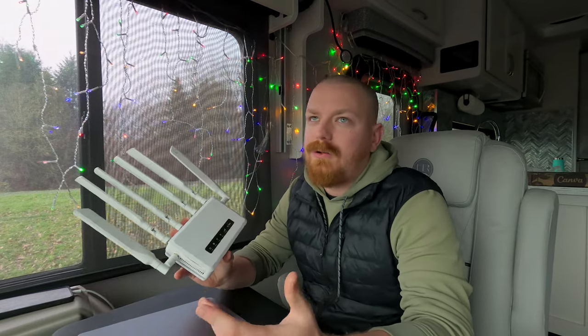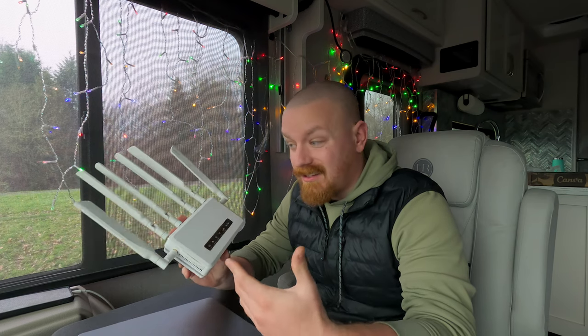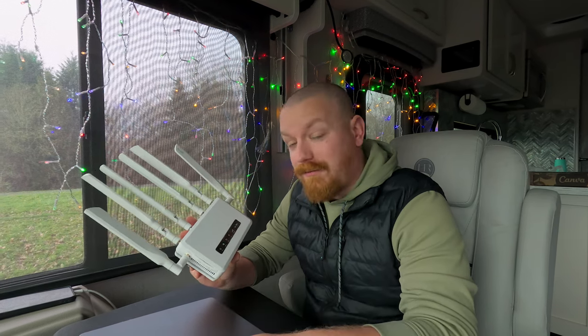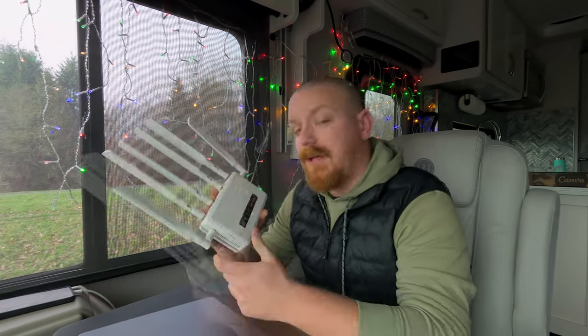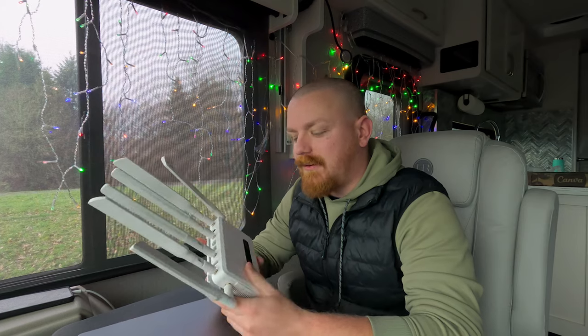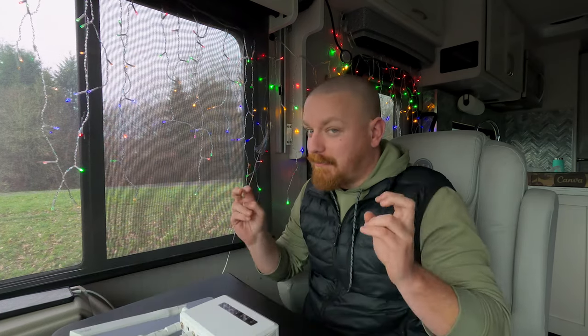Right now you might say it's $25 for you to add a line. Most people have a cell phone anyway, so that's not a big deal. $25 for essentially unlimited internet — that's awesome. The plan we're on with T-Mobile gives us 50 gigabytes of unlimited high speed, and then you're going to be deprioritized after that point.